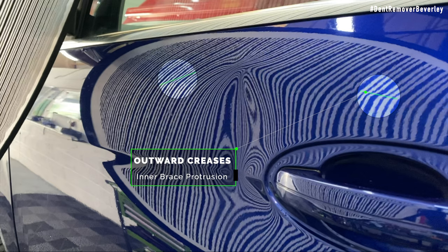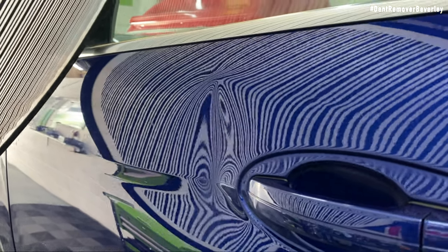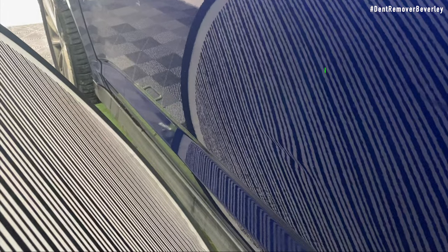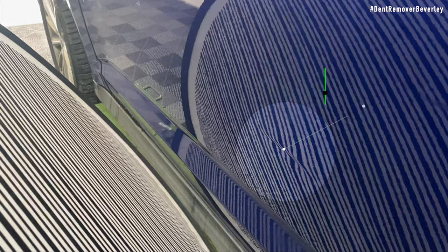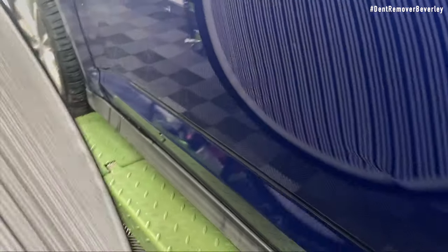These two areas have been damaged by an internal brace. When the door had the impact, the door skin flexed and met up against the inner brace, creating these two outward creases. Now we're taking a good look at that dent and we know all the main points that need repairing. Checking the rest of the door with the inspection board, it's quite clear there's some more damage a bit lower down. This is the same kind of damage as the two outward creases up above, only this time the panel has pushed up against the inner crash brace, creating this outward crease.